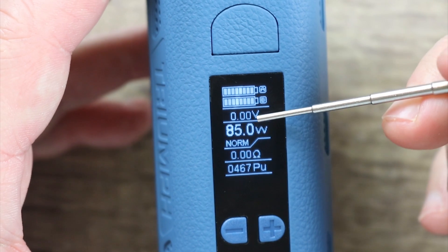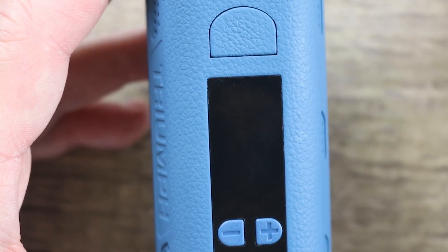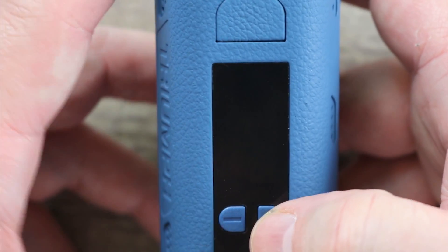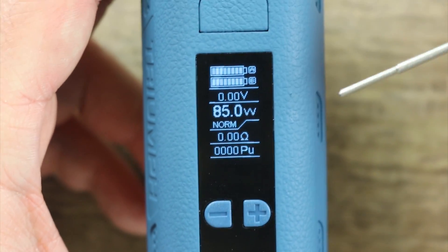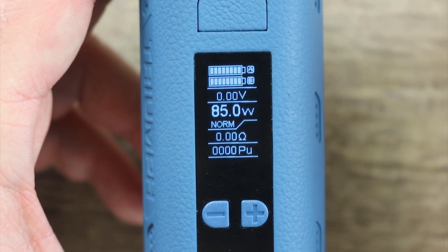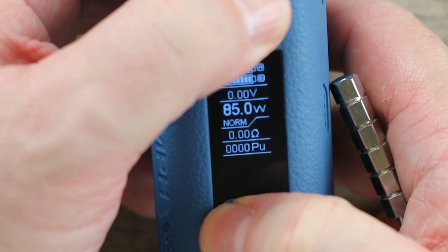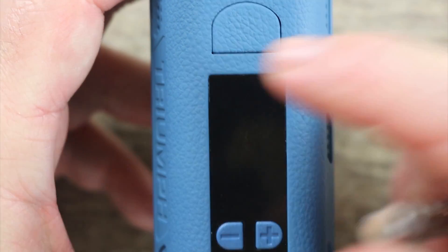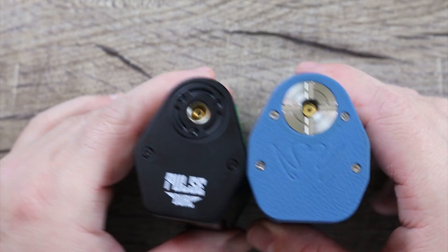Let's move on to the screen. You have your dual battery meter marked A and B, your voltage, wattage, preheat, resistance, and puff counter. This is a power mode only mod — nice screen, well laid out, bright, and very simple. There's no way to lock this mod that I've found; I've tried every button combination. That 'normal' on screen is the preheat setting but I haven't been able to figure out how to change it. There's really not a lot to go over since it's a straight-up power mode mod with built-in protections.